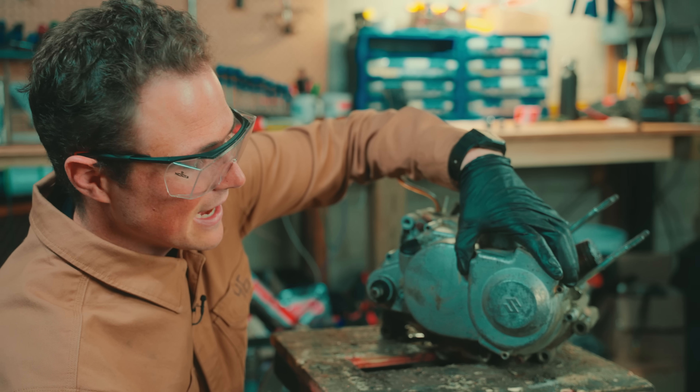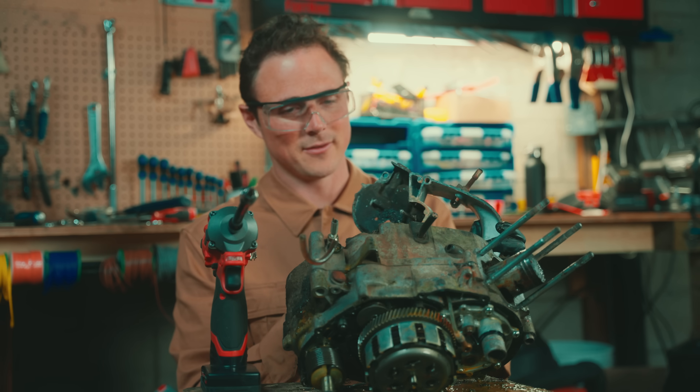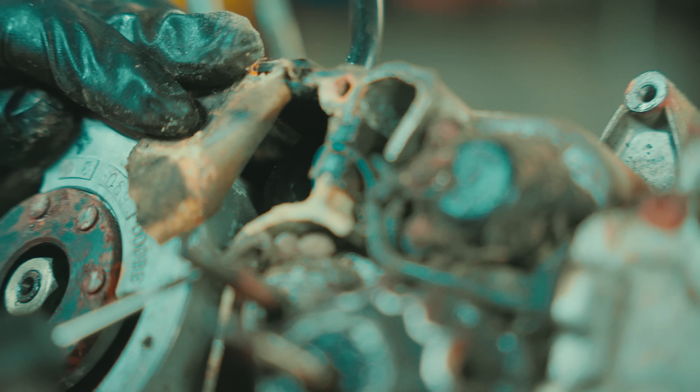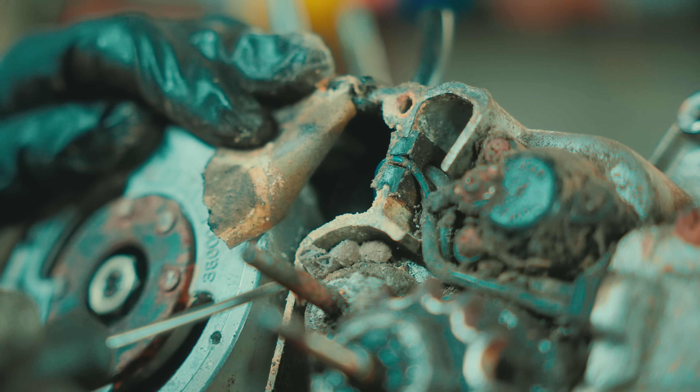This is actually a TS90 and the carburetor is inside the side case. Gross. Oh, what the hell? It's a spider. Spider eggs.